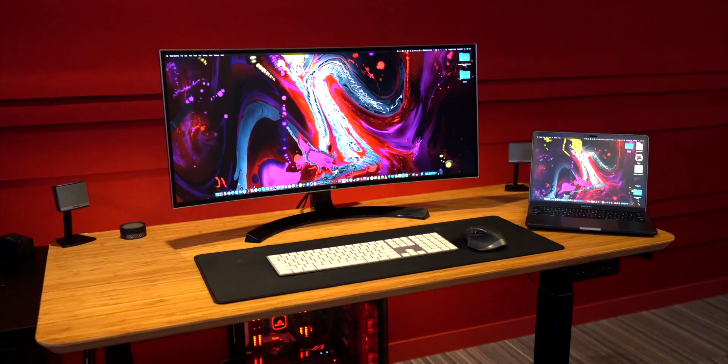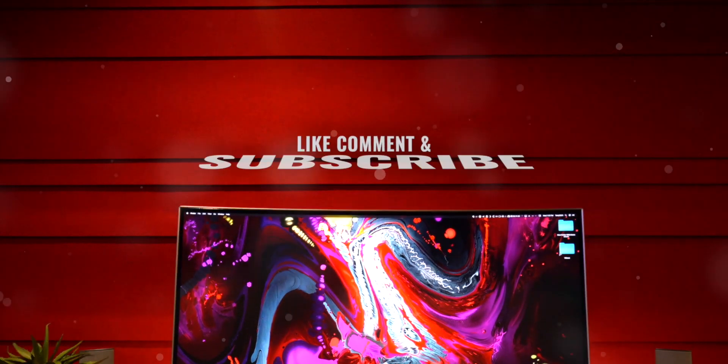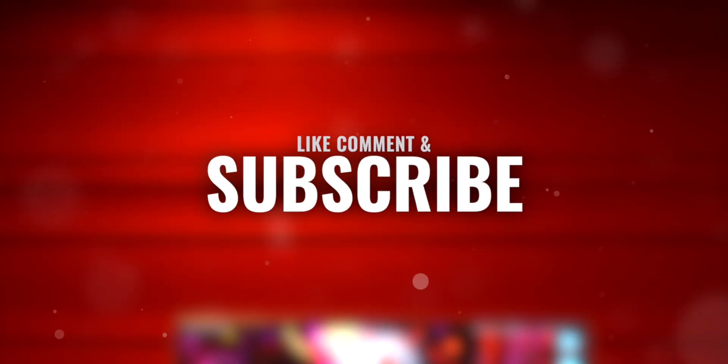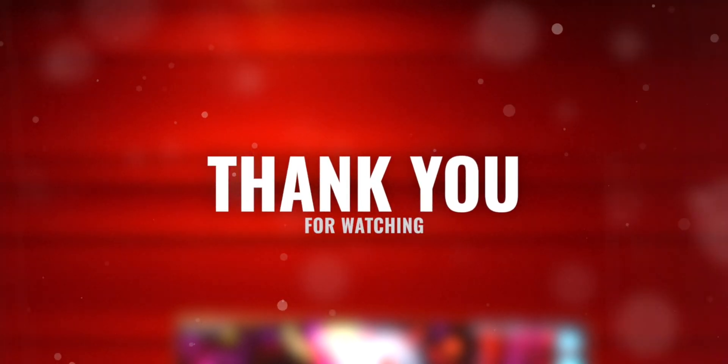Thank you guys so much for checking out my video. If you're at all interested in checking out the AnthroDesk for yourselves, just head to the first link in this video's description. If you enjoyed today's video — thumbs up if you liked it, subscribe if you loved it. Until next time, this is Tony signing out.